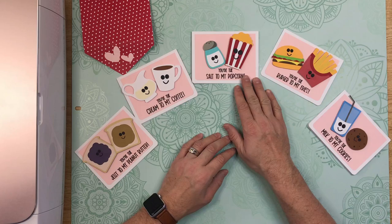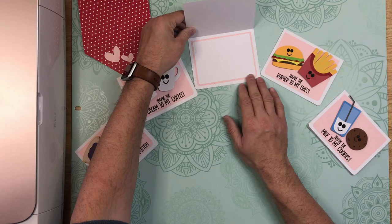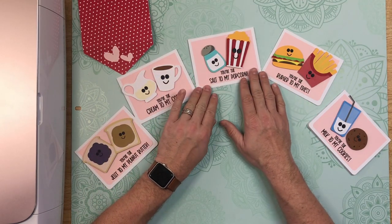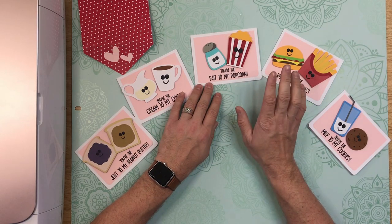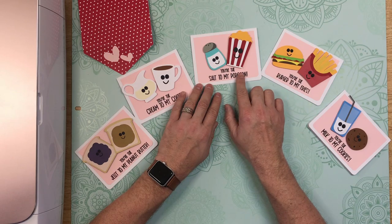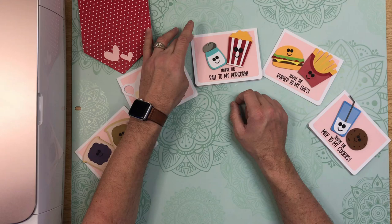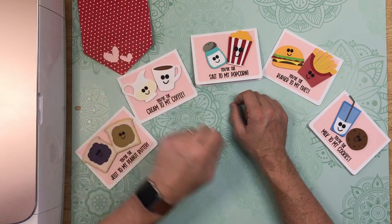Now, obviously you could use any kind of pattern paper for these cover panels. There are panels on the inside as well, so some pretty Valentine's Day paper or whatever you choose would really be pretty on there. Just remember that once you upload the file into Cricut Design Space, the text will need to be converted to pen. And there are two score lines — the score line for the base, and the score lines for the envelope — that will have to be converted in the operation menu of Cricut Design Space.